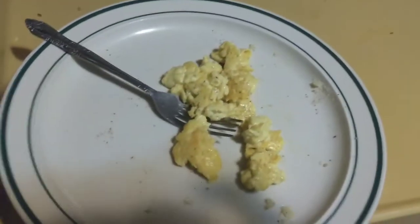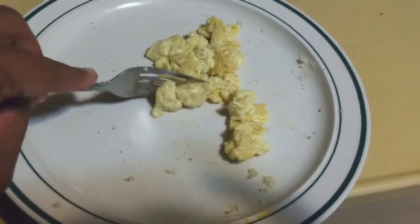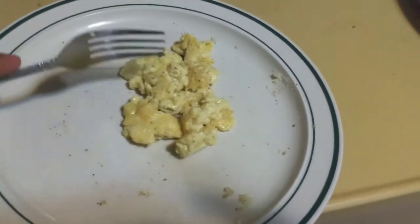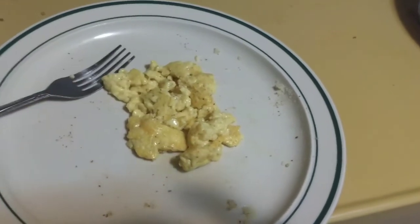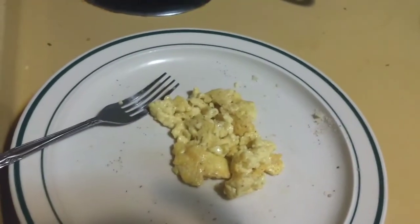That's what it came out looking like, y'all. I mean, you wouldn't even know that that's not even eggs. But the most important part — the taste test. Let's give it a try. They look like eggs, huh? Definitely don't smell like eggs. Let's give it a shot, though.